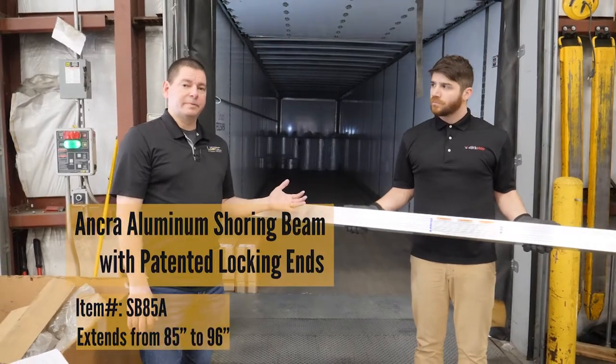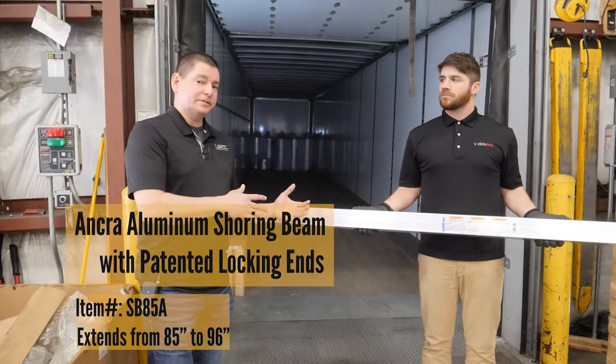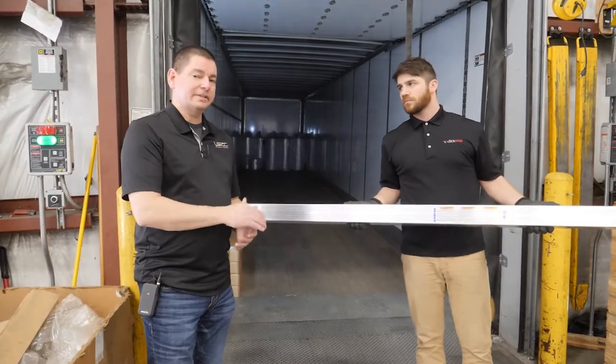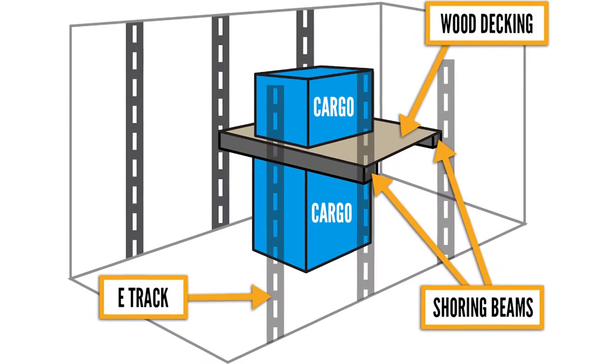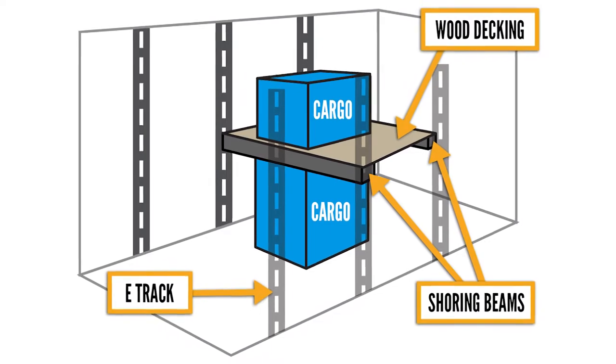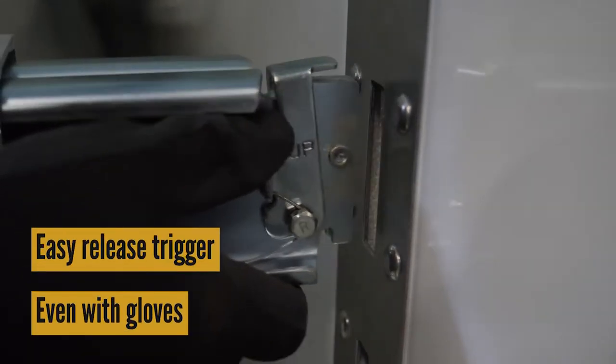Another option we have compared to our standard shoring beam is this option, which has the same features and functionality, but it has a side-release latch on the end fitting. One advantage of that, if used in a decking application, gets that latch down out of the way to prevent damage to the latch when setting pallets on top of the beam. It's also a little bit easier to release when you're wearing gloves in particular.